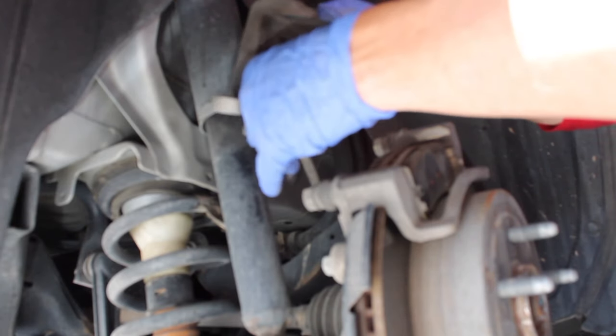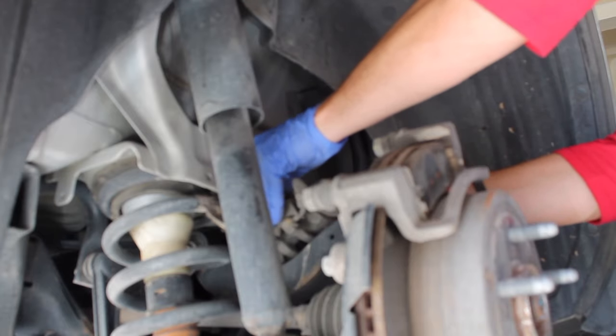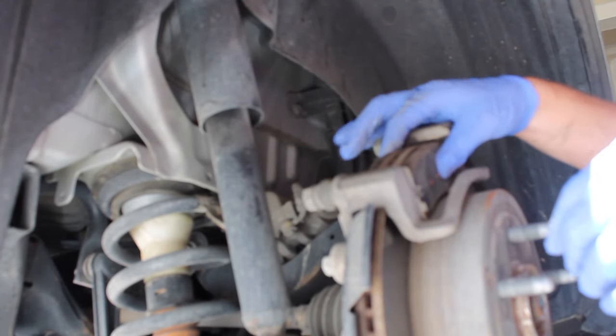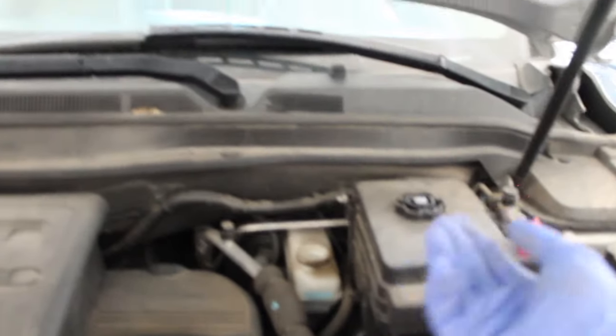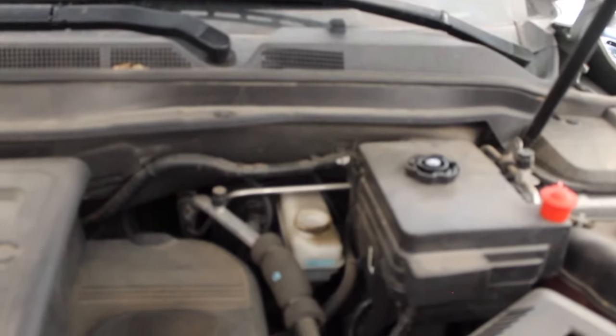You don't want the caliper to hang, so just set it off right on that arm there so that pressure is not hanging on it. I'm going to go ahead and remove my cap — when I collapse the caliper that fluid can freely just raise up. The brake fluid cap is just right back here.